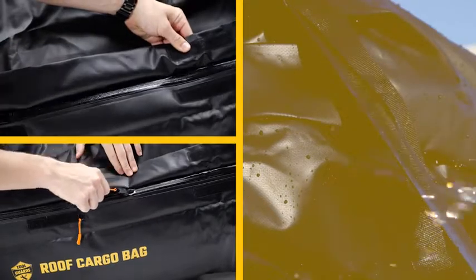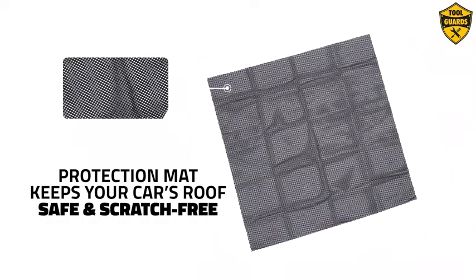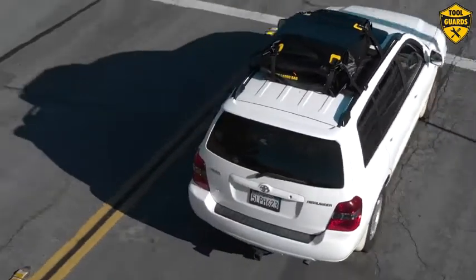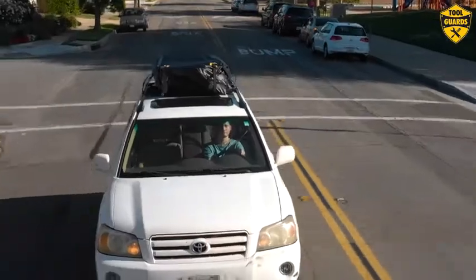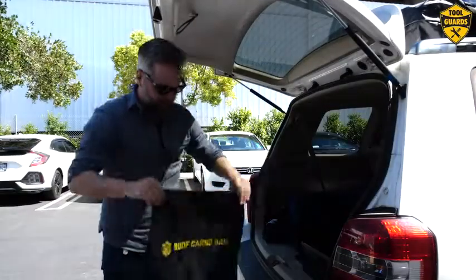Heavy-duty coated zippers are 100% waterproof. The bonus protection mat keeps your car's roof safe and scratch-free, especially in rough weather and rain, making sure your luggage stays secure and doesn't ruin your trip. Designed to fit on a variety of vehicles with a convenient cargo bag for storage.